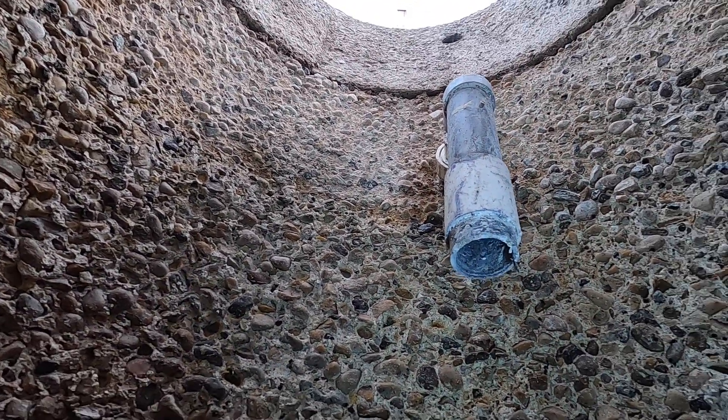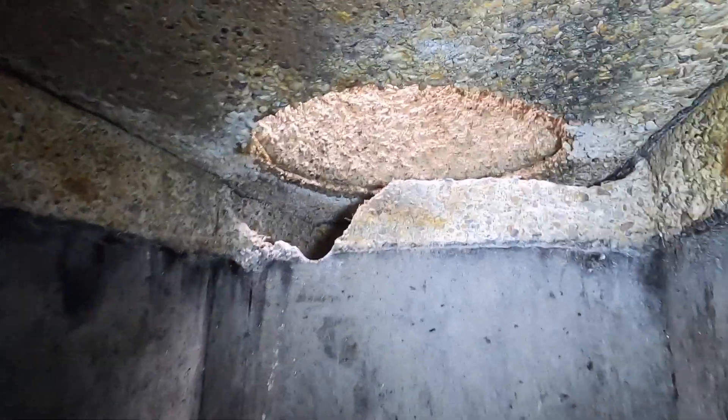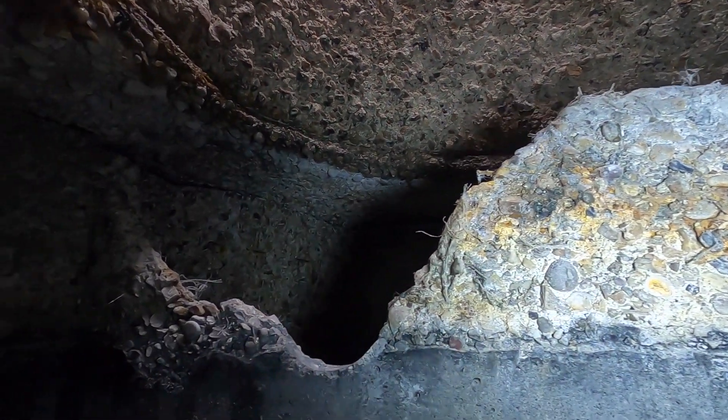How many more years we're going to get out of the tank is a bit of a long shot question — we're probably going to get a few years out of it. In this situation the corrosion in the tank was pretty intense. We mentioned that to the customer and made it very clear that maybe this isn't the best place to experiment with this, but he said it's okay and still wanted to try it.